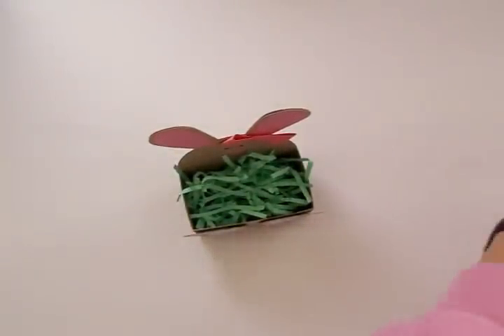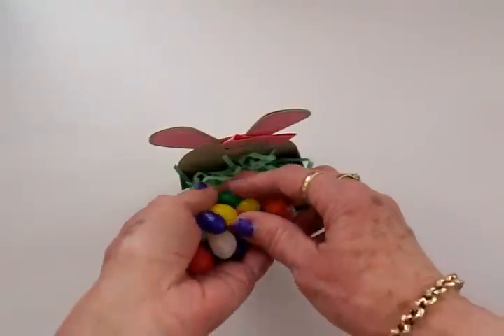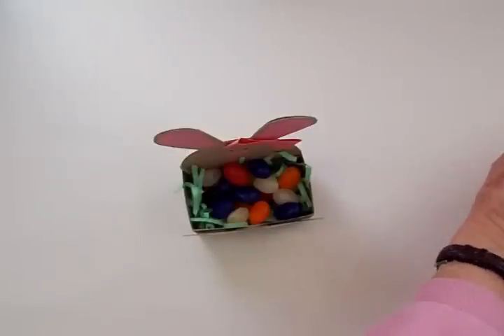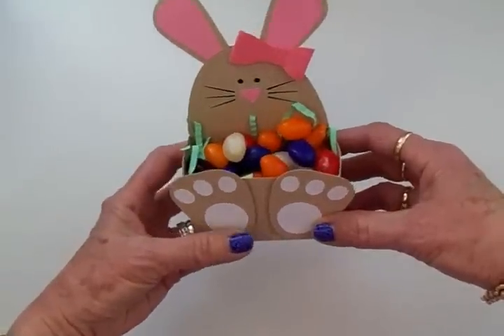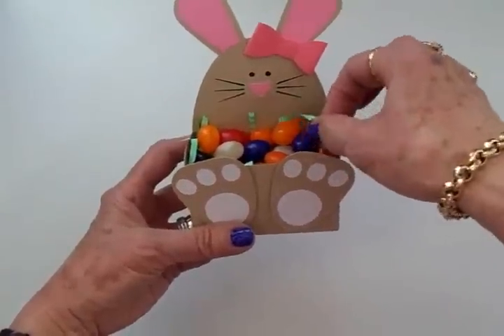Let's go ahead and put some jelly beans in there and see how this is going to look. Oh, there's some black ones — those are my favorites! Do you guys like licorice jelly beans? I have always loved them and I always got everybody else's because I was the only one that liked them. So there we go, isn't that cute!